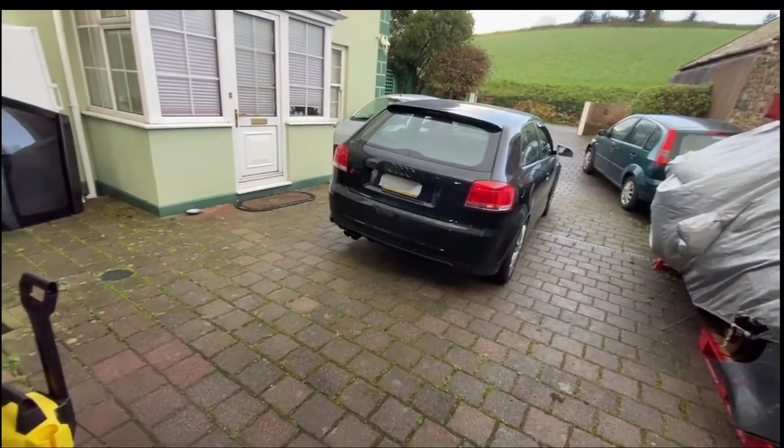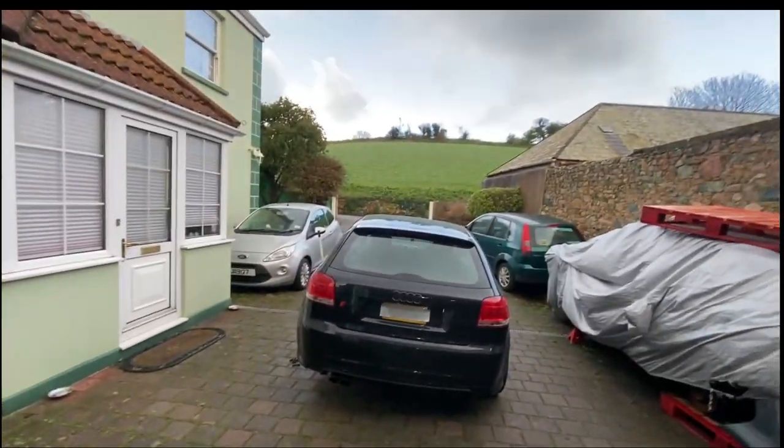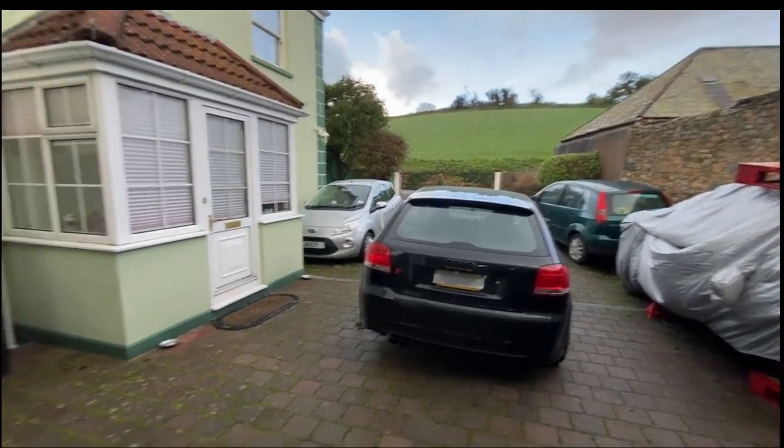Of course, once I start, it literally just starts hailing. It's probably going to be a quick shower — oh well. At least I've got the wheels off now.